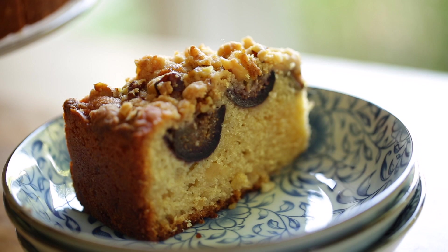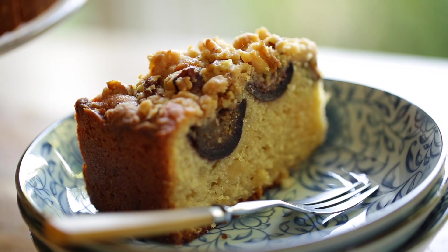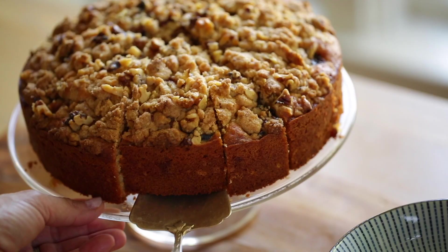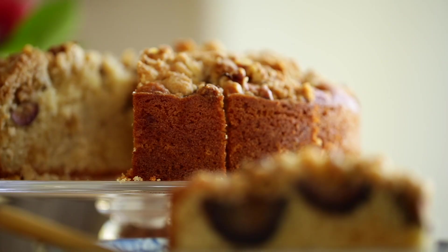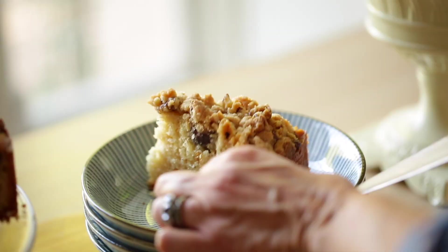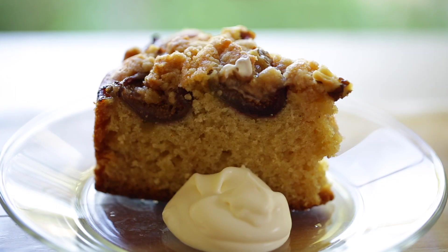Hey guys, today I'm gonna show you how to make what can only be described as a fabulous fig cake. This cake is so delicious and perfect for entertaining in the fall. It has this delicate interior mixed with a crunchy crumble and those sweet plump figs baked into the center of it. It's a perfect little breakfast treat for either a Sunday brunch or to serve at tea time. Let me show you how to put it together.